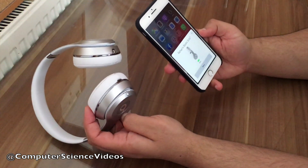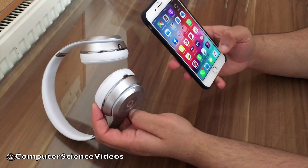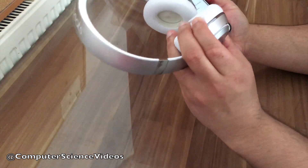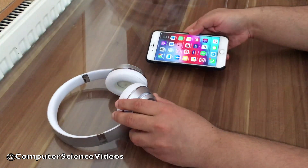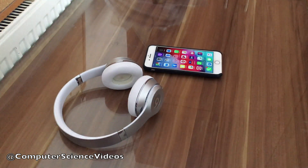Click Connect, and now we have connected the Beats with the mobile phone. We are now ready to listen to our favorite music. That's it for this video — I'll see you guys in my next tutorial, thanks for watching!